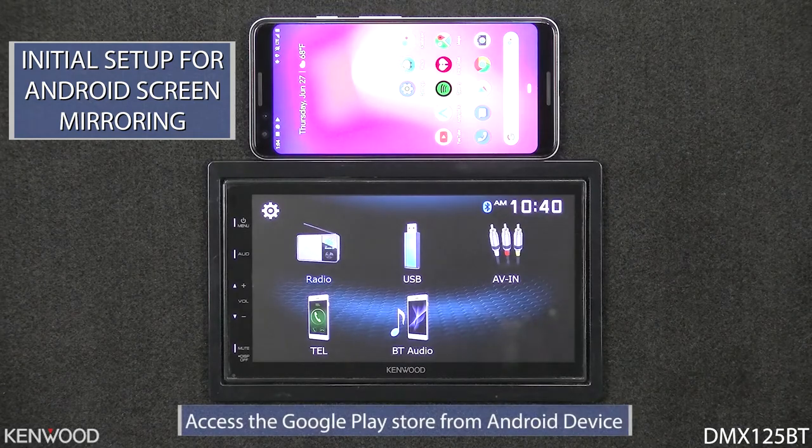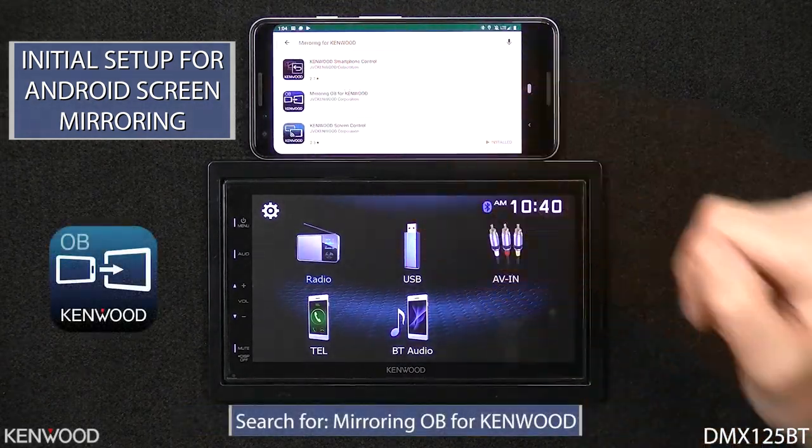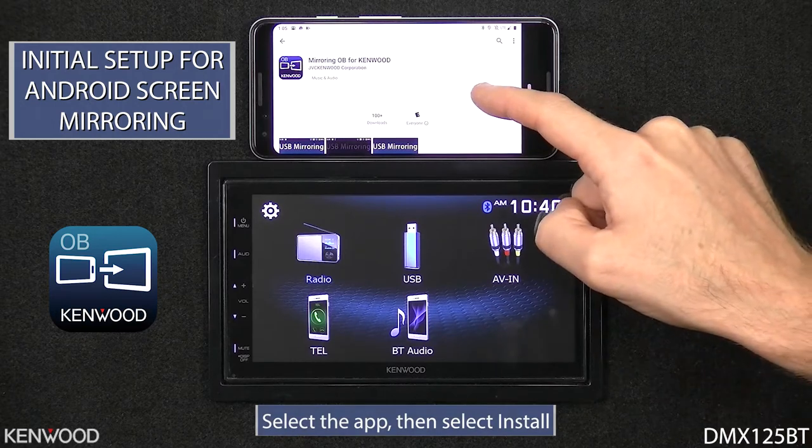Next, we'll need to access the Google Play Store and then search for the Mirroring for Kenwood application. You'll see Mirroring OB for Kenwood displayed. Select that icon and then select Install.